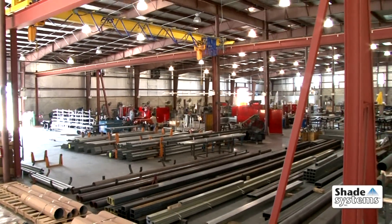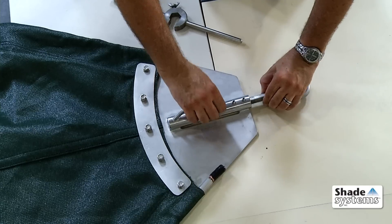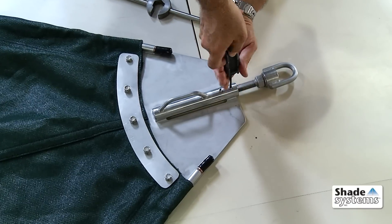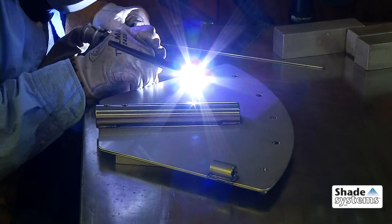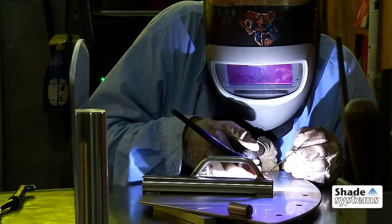It all starts at our Ocala, Florida plant, where Shade System's products are designed and manufactured. The heart of our one-point fastening system is the stainless steel sail bracket. Each bracket is engineered for the particular angles of its corresponding sail canopy, fabricated from stainless steel and carefully TIG welded for the ultimate corrosion resistance and long life.